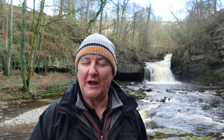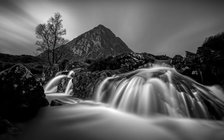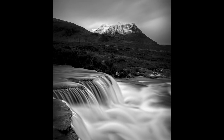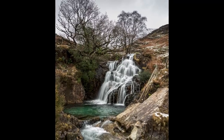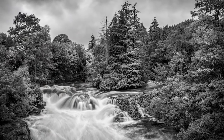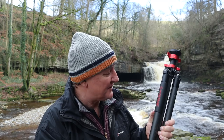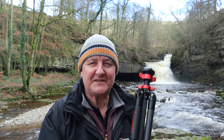Hi guys and welcome to this week's video. Have you ever wondered how photographers take pictures of waterfalls that look like this? Well, if you have, then this video is for you. Before we crack on, during this video I also want to give you information on how you could be a recipient of my trusty iFootage tripod. All that's coming up.